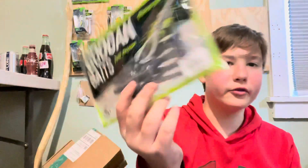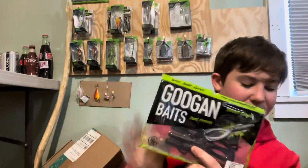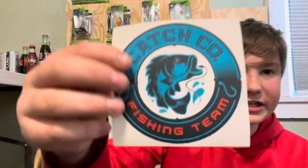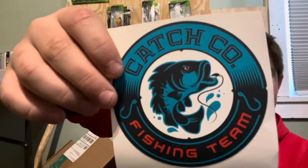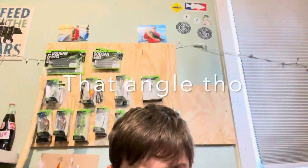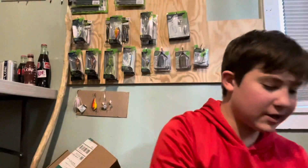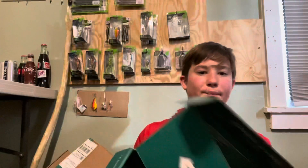Last but not least we have the Trench Hog by Goggin Baits — definitely going to be throwing those. I have their Bandita Bugs which are their other craws, but I don't have a Trench Hog so that'll be really cool to use. That is a really good box, I'm happy with that. And obviously the sticker — Catch Co Fishing Team, really cool sticker, gonna be throwing it up with all my others. Thank you guys for watching, I got this in the mail the other day so I'm just unboxing it. See you on the next video!